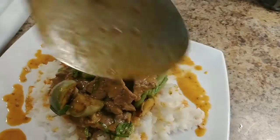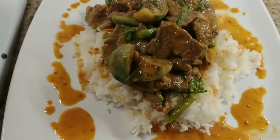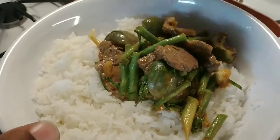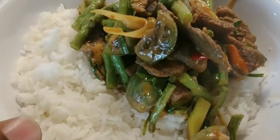Now you have it, guys — it's so easy. I'm using a bowl with my rice. Look at that — you can roll it right in there. That's what works for me.